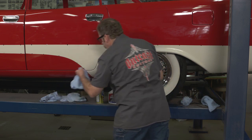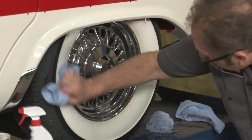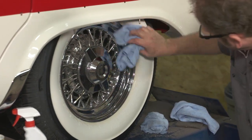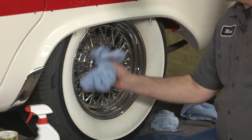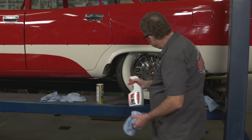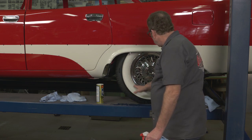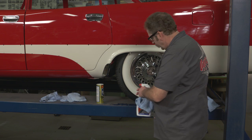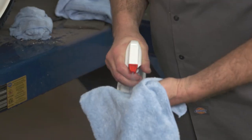After that's on, I like to dry them off. Then come back after we've got it cleaned some — I like to use a product called Bleach White. Some guys just use the Comet or the cleanser and are satisfied with that, but I like the Bleach White. I think it gets the tire a little whiter.